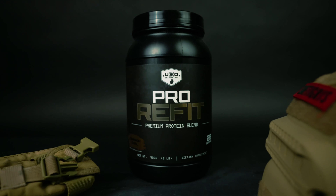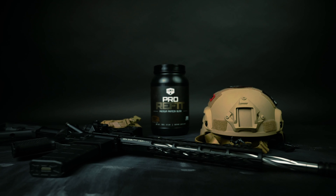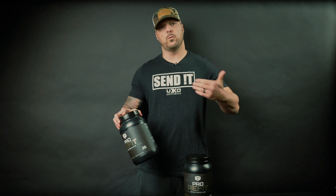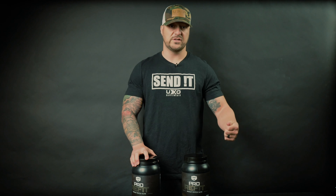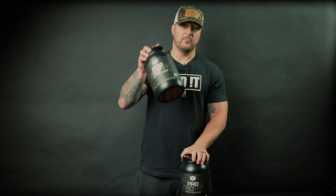You've got two sources of protein in here with whey concentrate and whey isolate. It also includes digestive enzymes, which is going to lead to faster absorption of the protein, putting it to work faster and more efficiently so you can rebuild and repair the muscle tissue quicker and put on more lean muscle gains. So after you've been to war in the gym, Refit with Pro Refit.